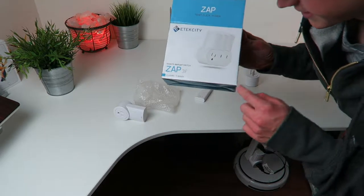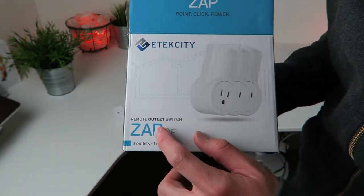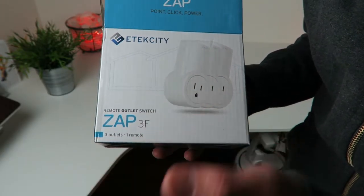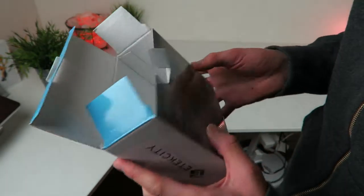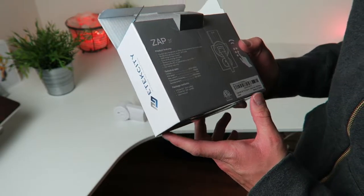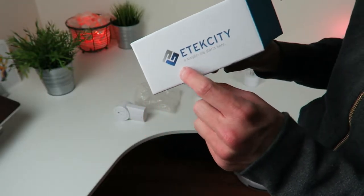It's called the E-Tech City. Looking at the box: E-Tech City Remote Outlet Switch ZAP — 3F — 3 outlet, 1 remote, and 'just point-click power.' That's the motto for this thing. 'A simple life starts here' — E-Tech City.